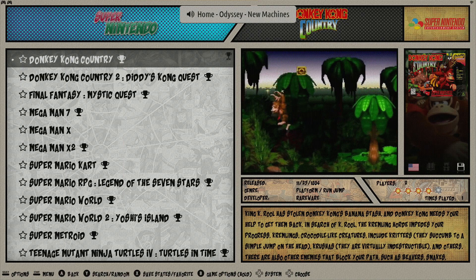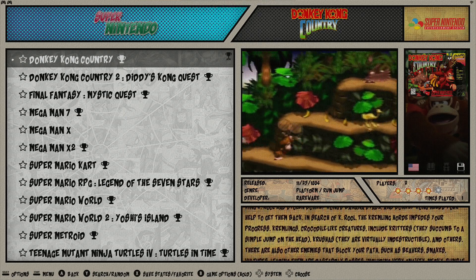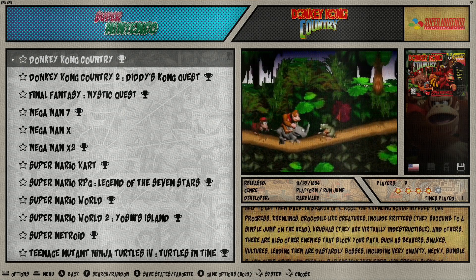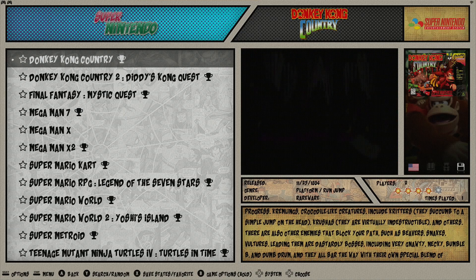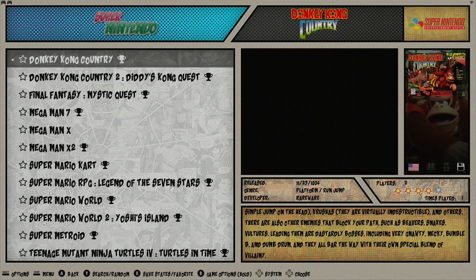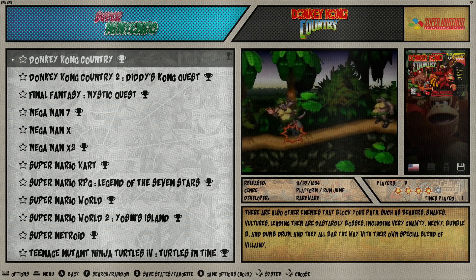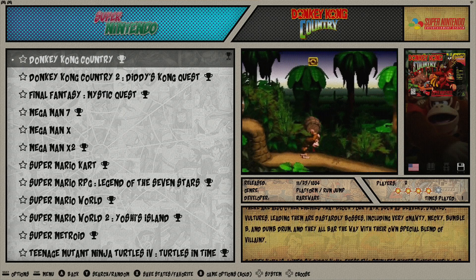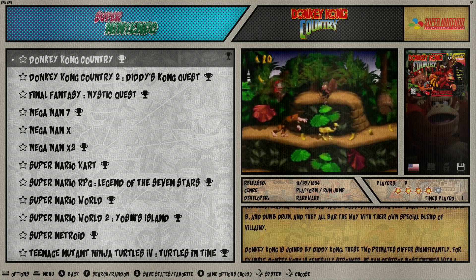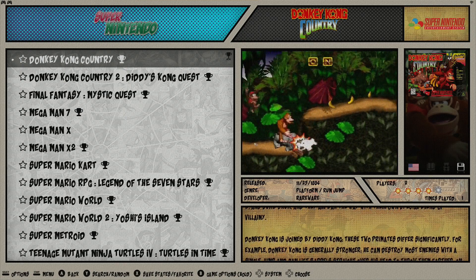One last thing to note is that hotkey combinations will only work with the first controller connected to the device. The BitBox, since it doesn't have controller ports like a traditional console, recognizes controllers in the order they're connected. So for a Nintendo 64 game supporting four players, the first controller connected is player one, the second is player two, and so on. Hotkey combinations will only work with controller one.